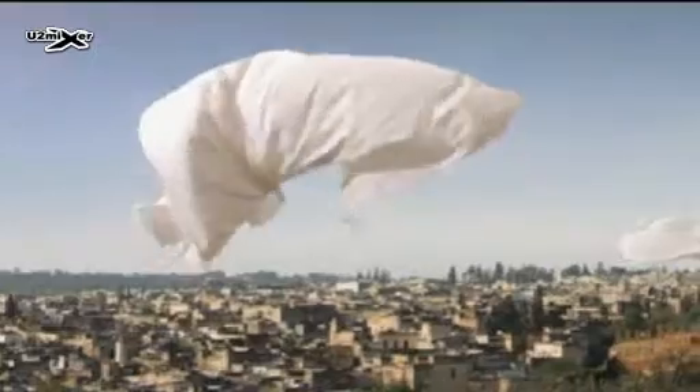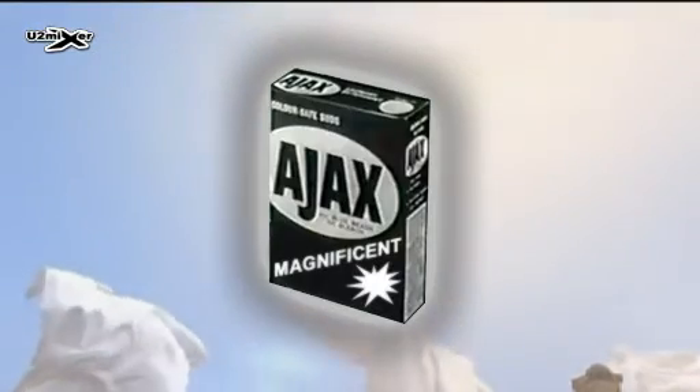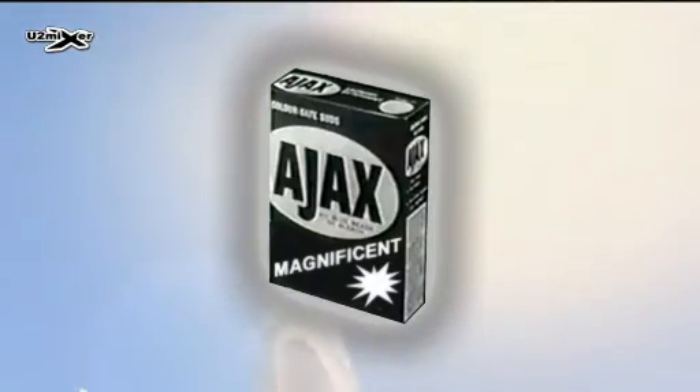So much whiter, so much brighter. For a wash you'd be proud to hang in the main street. Use Ajax Laundry Detergent with blue beads of bleach.